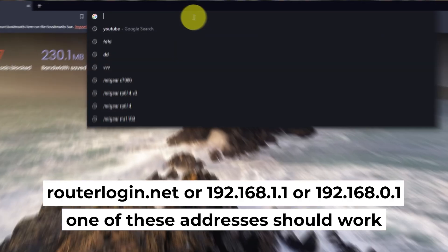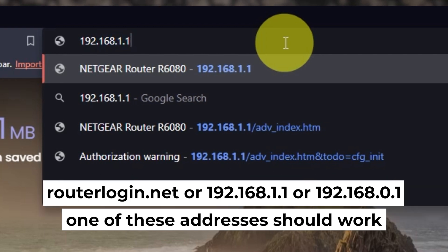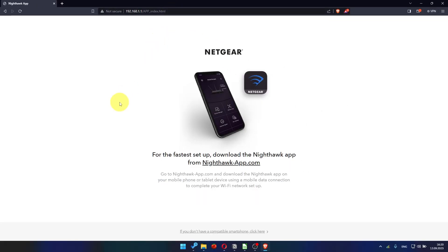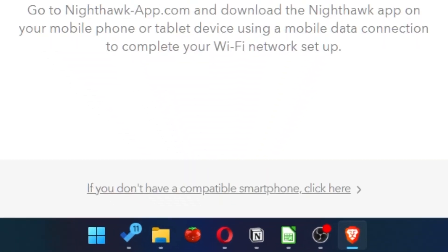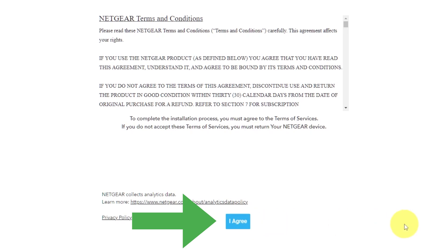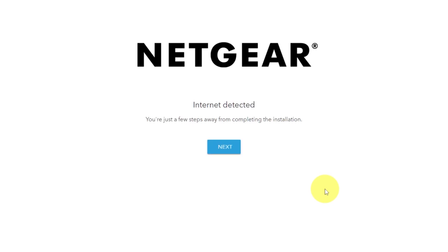Open your browser and go to the URL shown on the screen. Use the address bar instead of the search bar. Then click here. Read the Netgear terms and conditions and click the 'I agree' button. Click next, then click next again.